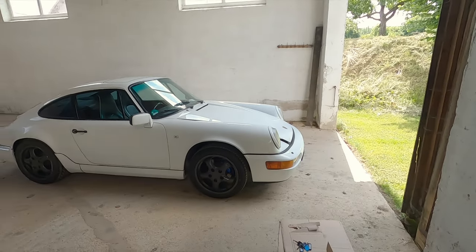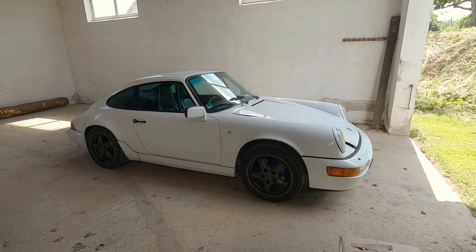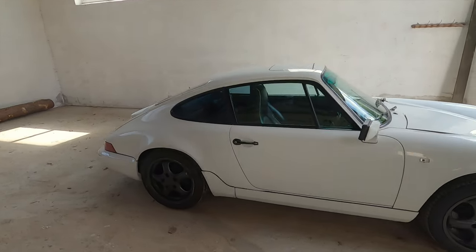Let me show you the things that are wrong with my 964, and tell you about a couple of things I'm planning to do with the car. Let's go. So if you stand far away it looks actually kind of good, but as soon as you're coming closer you're starting to see the flaws, really.